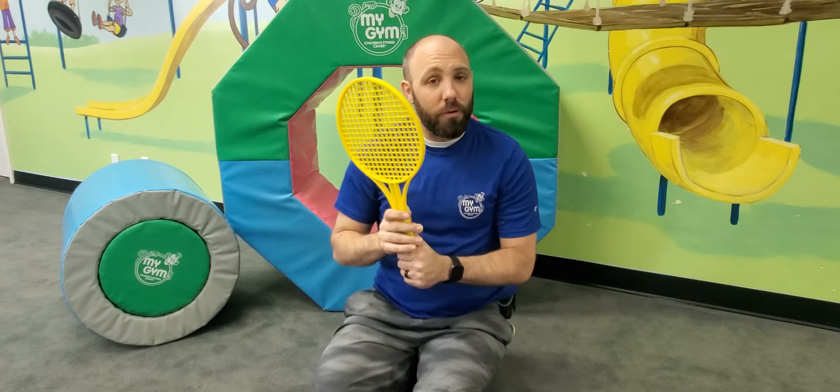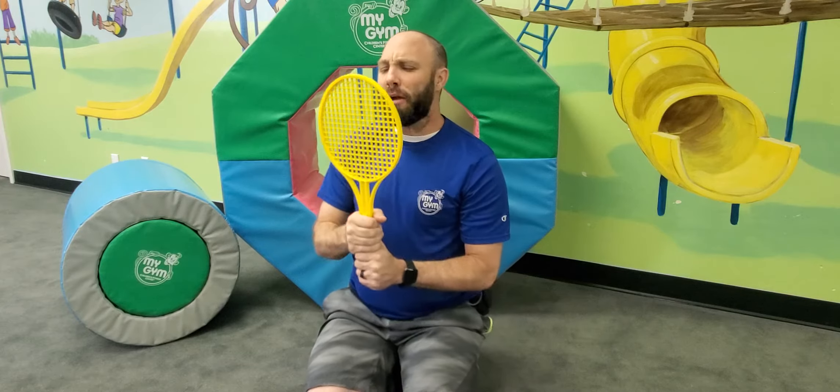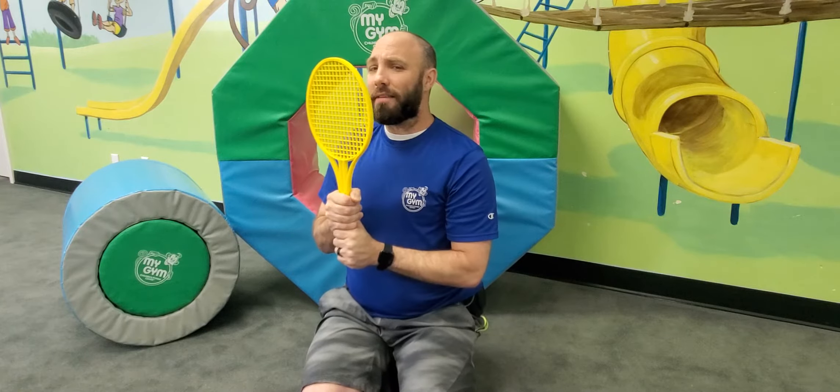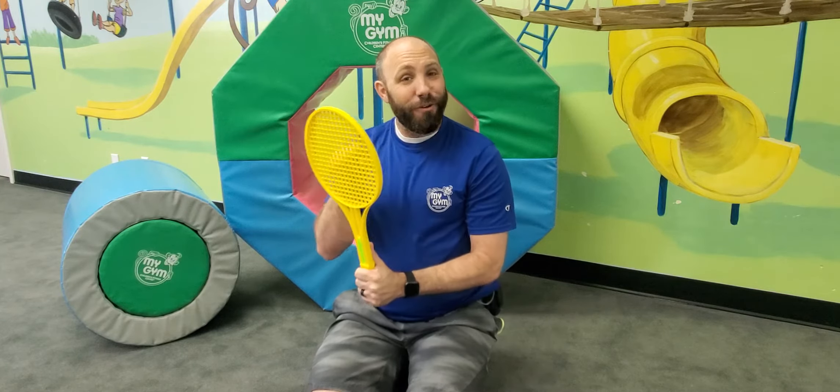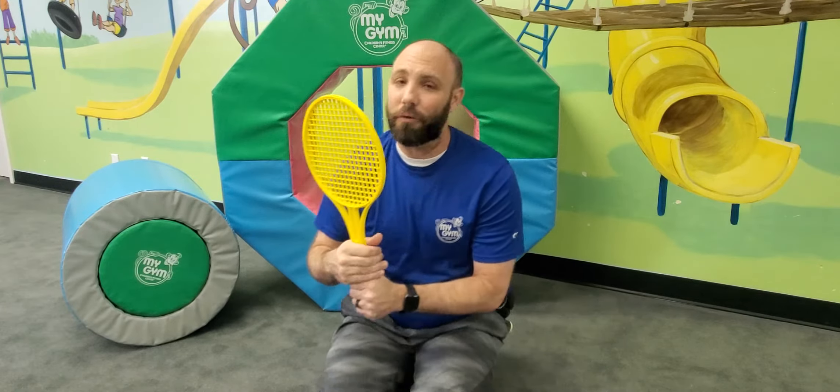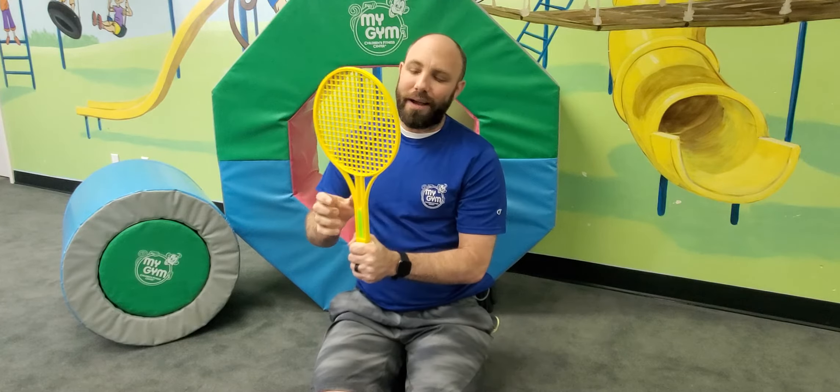And in the cartoons, this is a magic mirror. So can we say: mirror, mirror on the wall, who's the coolest of them all? Mr. Jeremy! Oh, did you guys hear that? Mine said Mr. Jeremy. Maybe yours said something different, but I like what mine said.